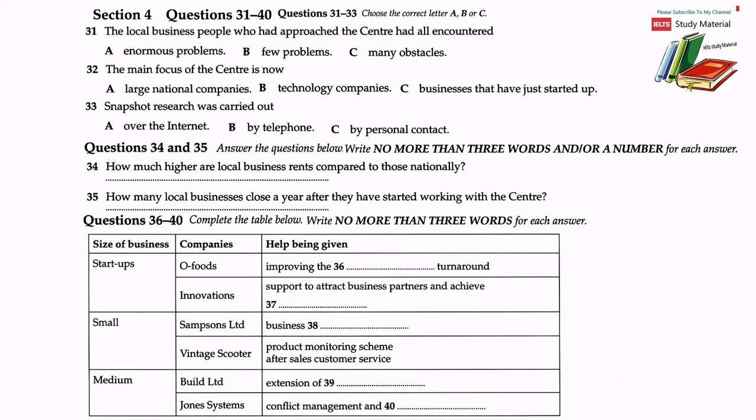Now turn to section four. You will hear a talk on local businesses at a university business centre. First, you have some time to look at questions 31 to 40. Now listen carefully and answer questions 31 to 40. The subject of this evening's talk at the North Bank Business Centre is local businesses in the area surrounding the university and the benefit they bring to the employment prospects of people in the local area, especially young people at the beginning of their career.